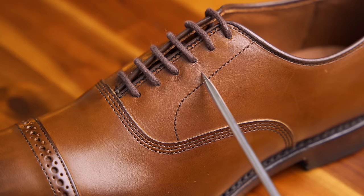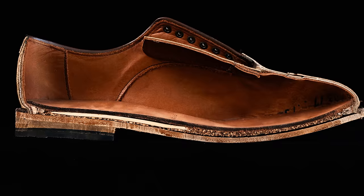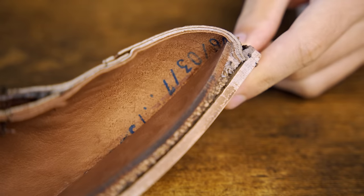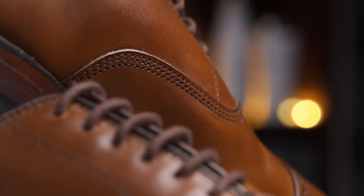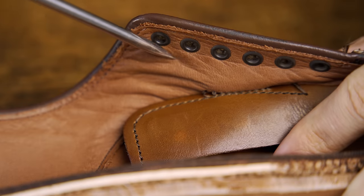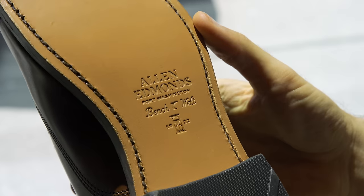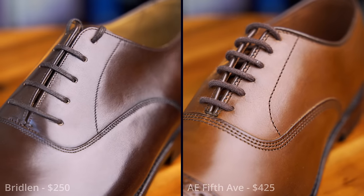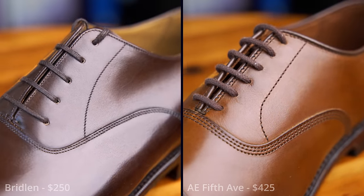If you are considering purchasing Allen Edmonds dress shoes, this video might just save you several hundred dollars. Today, in what is the most comprehensive review on the internet of Allen Edmonds, we will be exploring and assessing every minute detail of this brand's product to answer the question: are they really worth it? We are going to assess all internal and external facets of materials and construction, every minute detail of design, other brands you may want to consider as alternatives, and a final few notes.